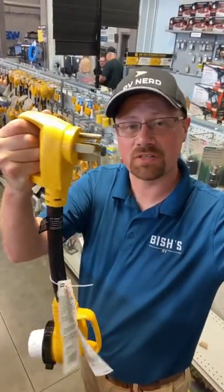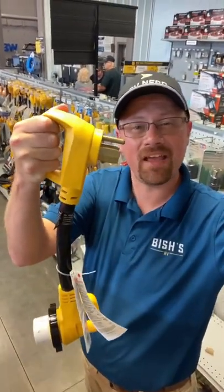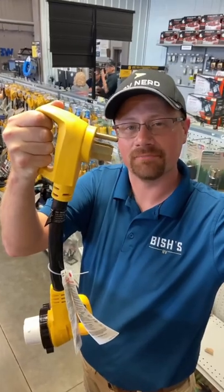That's also the reason a lot of extensions and pigtails that have a handle tend to favor it on the side of the ground plug. And now you know. So next time, all you have to do is say, "Hey Josh!"